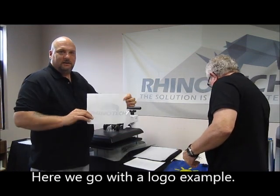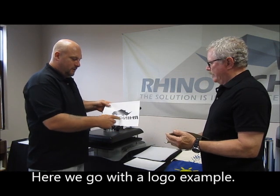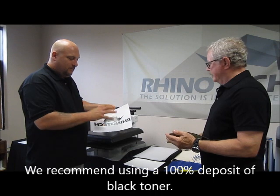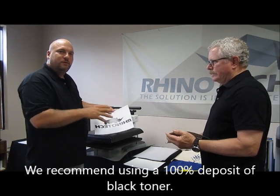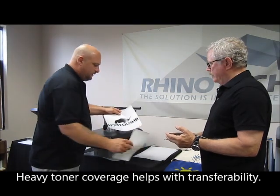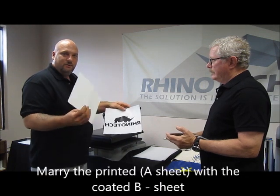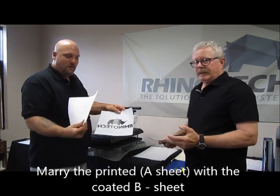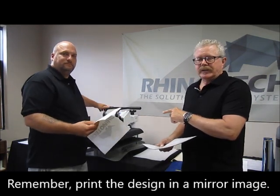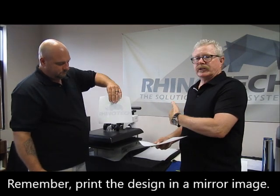So we have our Rhino Color printed with the logo, all black. I always suggest printing in 100% CMYK so you're going to do a composite black on here, give a heavy toner coverage so that it helps with the transferability. We're going to take a random color sheet that we printed onto and heat press the image sheet to the B sheet — the coated B sheet — so that the coating will transfer over to where our toner is on the image sheet. As you can see, that is a mirror image so that when it gets flipped over onto the shirt it will be right-reading.